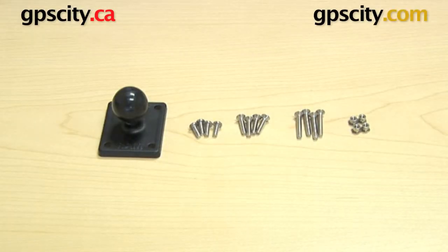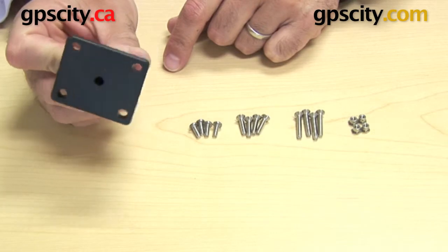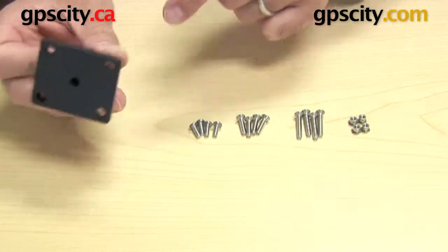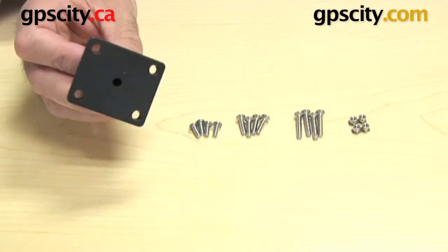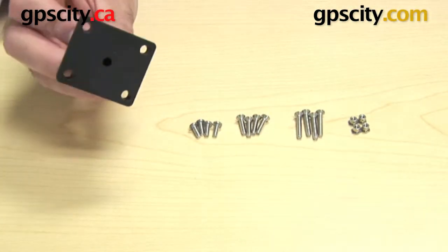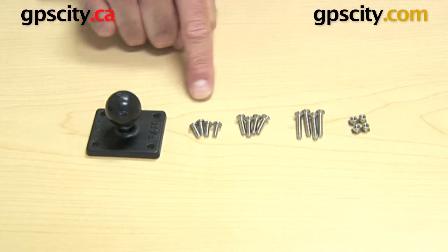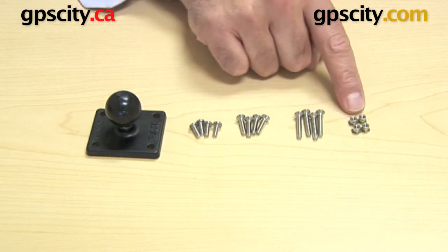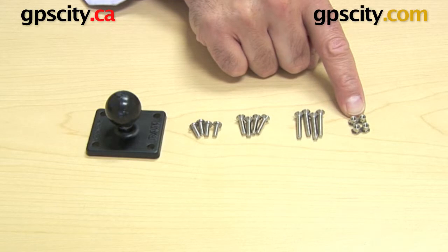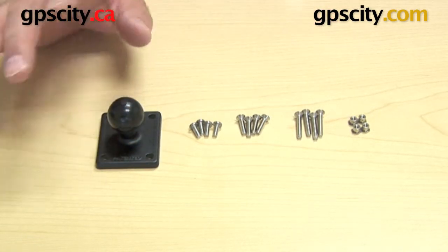I want to show you the RAM-B-347-G1, which is a rectangular AMPS hole pattern plate. As you can see, it has four holes — a very universal hole pattern found on most third-party cradles and RAM mount cradles. We also have the RAM-SG1 set of screws, which includes short, medium, and long screws plus the nuts for connecting them.